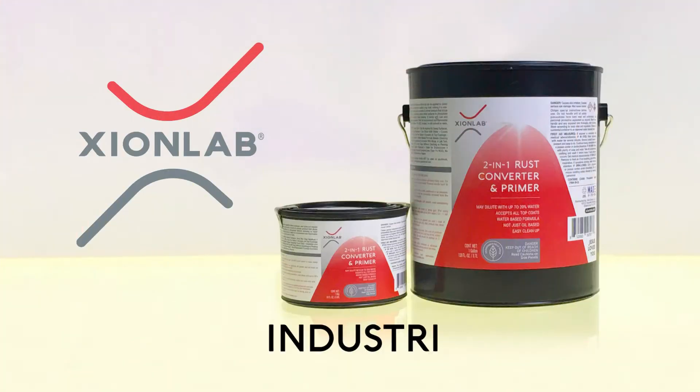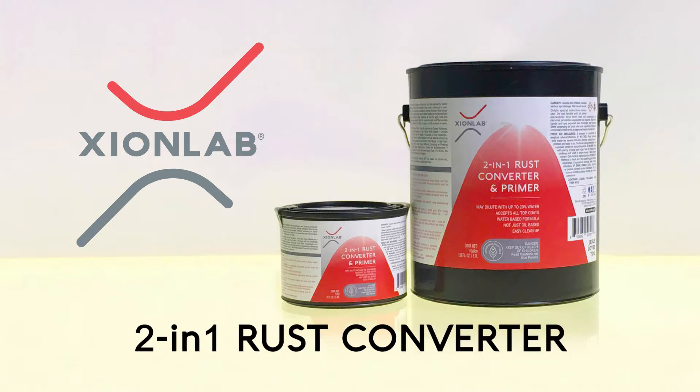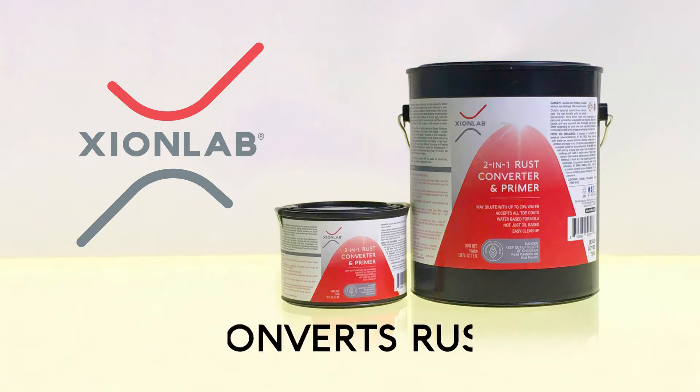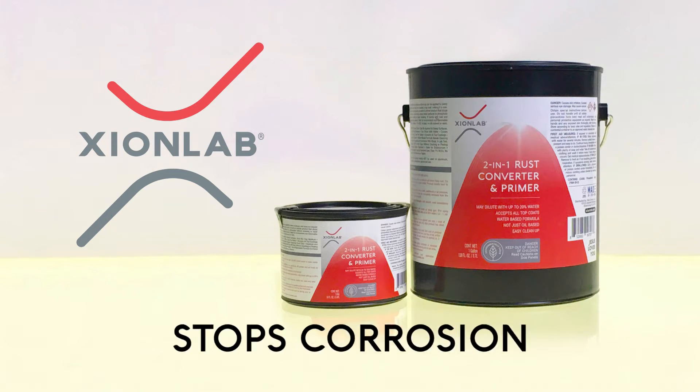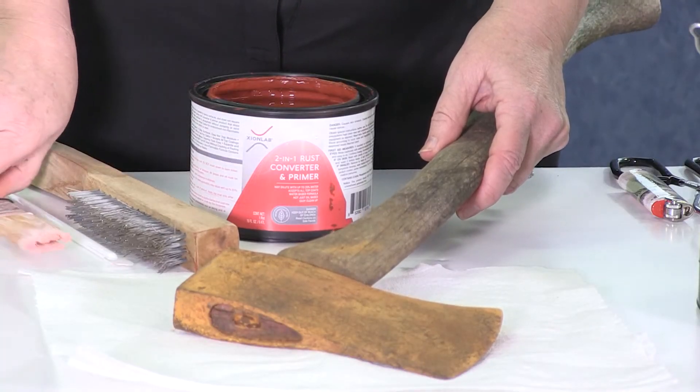Zion Labs has the answer with this premium, industrial-grade, two-in-one rust converter and primer coat. This product truly converts the rust to stop the corrosion process, and you don't need grinding and sanding to get the job done. Let's walk through a quick application and what's needed.